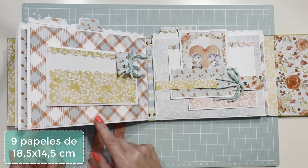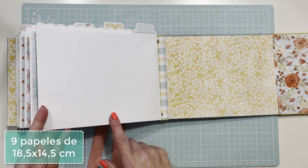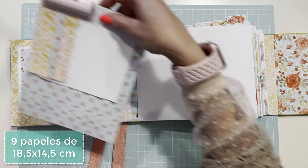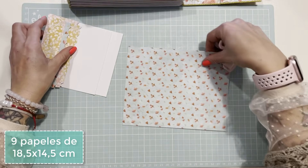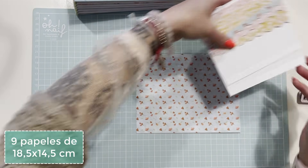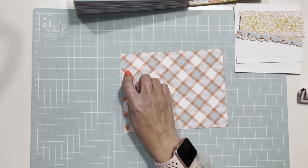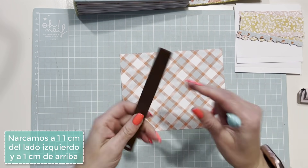Se las vais a pegar en la parte trasera del álbum: una, dos, tres y cuatro van pegadas. La quinta no lleva hoja de esas, vamos a hacer otra cosa. Delante no pegaremos las hojas. Vamos a coger una hojita de 18 y medio por 14 y medio y hacerle las solapas. Le doy la vuelta porque si no al abrir me chocarán en la estructura del álbum.